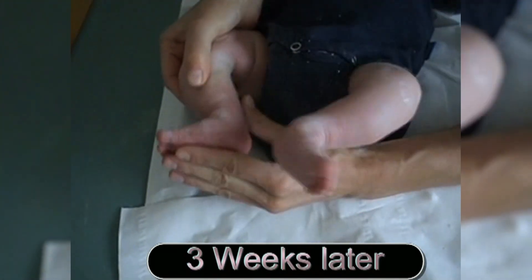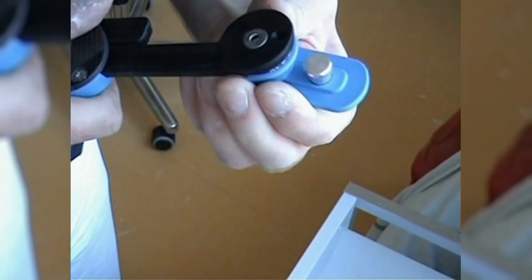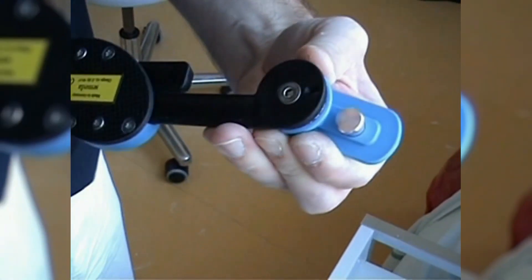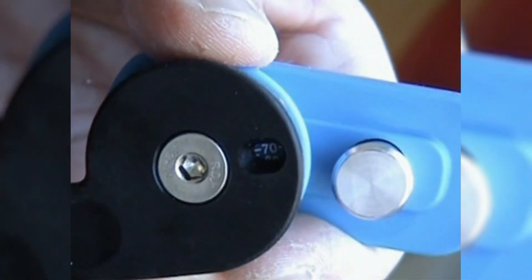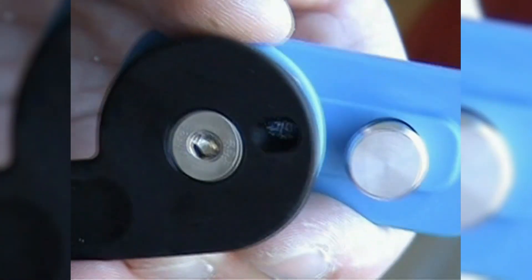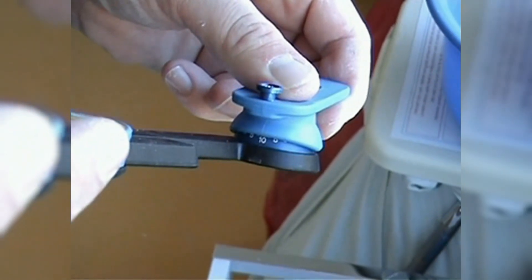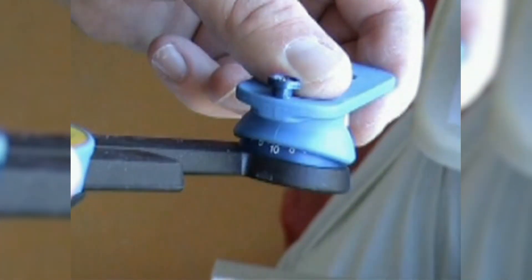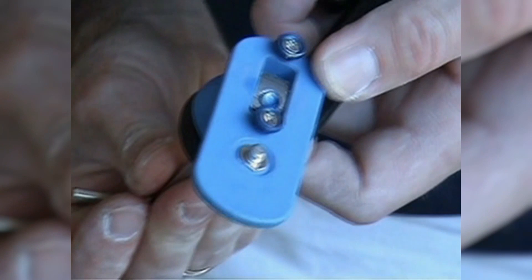Three weeks later you will witness a very satisfying dorsal extension in both feet. The foot abduction brace is applied immediately. The viewing window on the underside aids in adjusting the abduction angle. The affected foot is usually fixed at 70 degrees of abduction, while the healthy foot is fixed at 40 degrees. The dorsal extension can be adjusted as well. To avoid any loosening, we recommend using Loctite during the first adjustment by the orthopaedic technician.